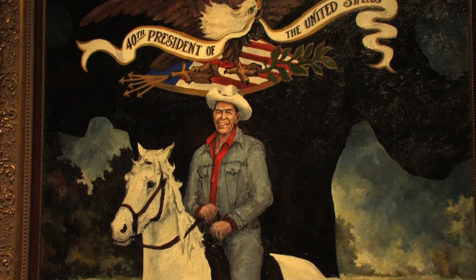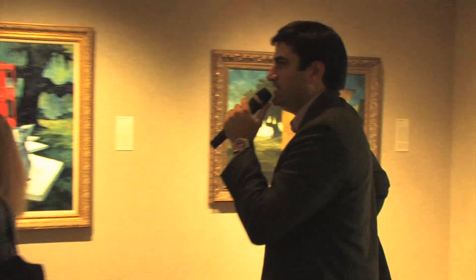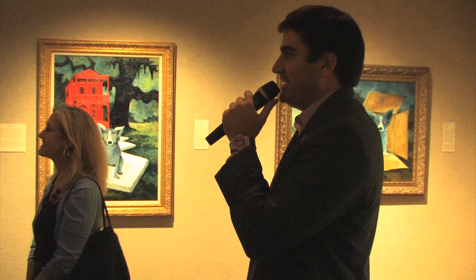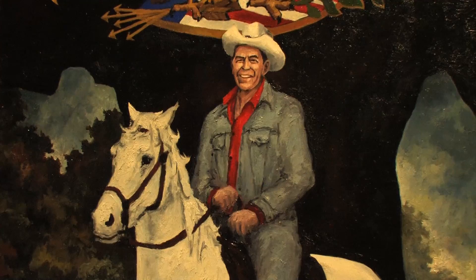He was commissioned by the Republican Party to paint this painting and was hired out to photograph Reagan at his ranch in California. Reagan came out on a really dying-looking horse, kind of a mule of a horse, so all the photographs looked terrible. He knew he couldn't use any of them, so he went to his scrap file and found a beautiful picture of Gene Autry on his horse — cut off Gene Autry's head and put Reagan's head on top of it.